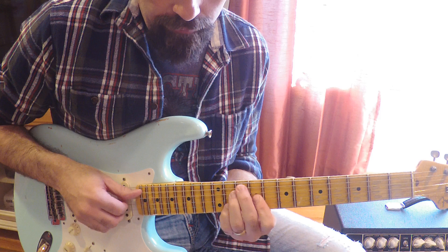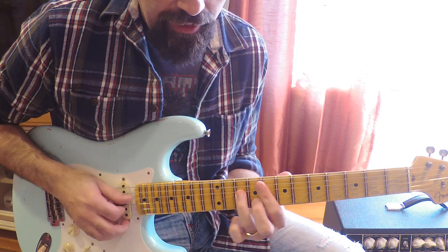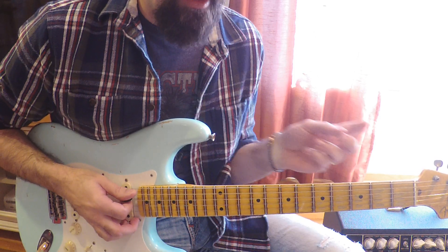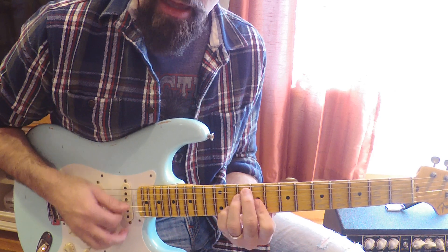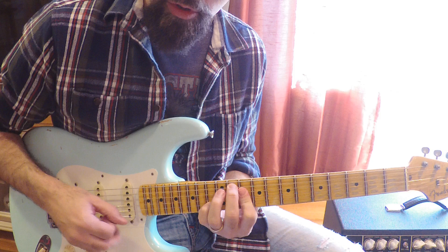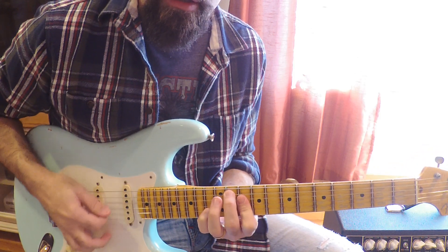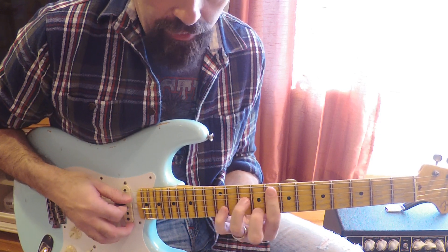So now we have this as normal. Now if we take this concept and we say let's keep the C constant — we're going to move the other three notes except for the C. So here's your first chord, here's your second chord, and here is your third chord, which is really pretty. It actually turns into doubling the C's, which is kind of nice.